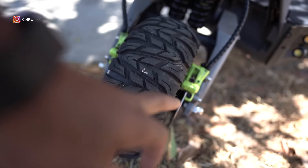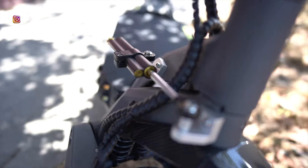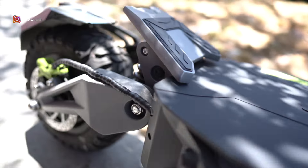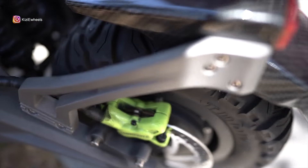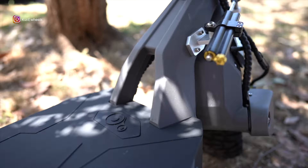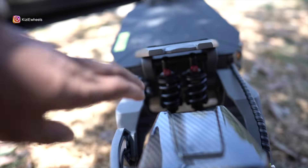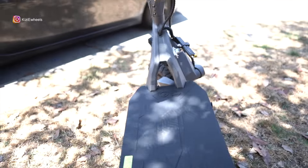Over here you can see the dual brakes, same thing in the back. The steering damper is still the same. The charging ports are in the same place on this side. You have the brakes here and also in the back, and also a carbon fiber mud guard with a light that looks like the Terminator back here. Everything else is pretty much the same - carbon fiber, the shocks are the same, these are adjustable shocks underneath.